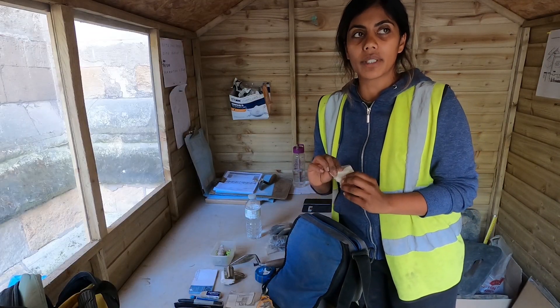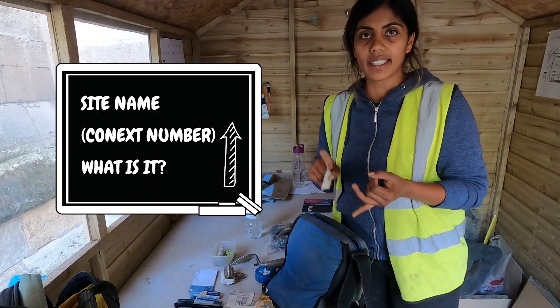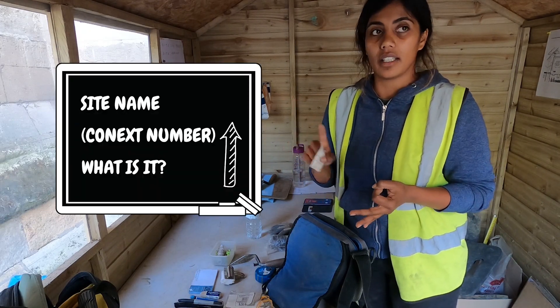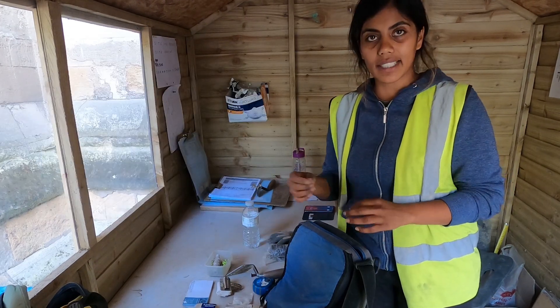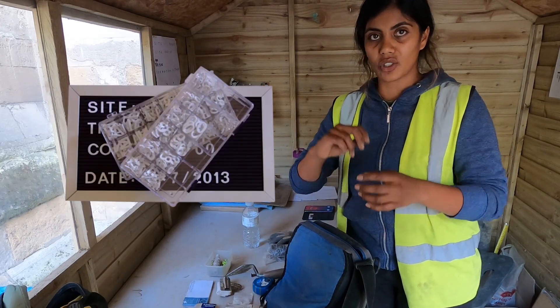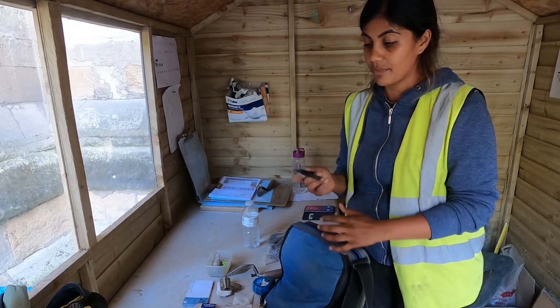I also have chalk, because sometimes we need to write on chalkboards. That gives us the information — the site name, context numbers, and the direction; you have to show where the north arrow is. Some sites have plastic letters that you put on the board, but that takes ages.